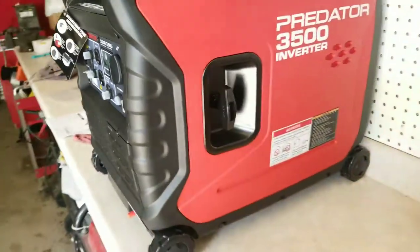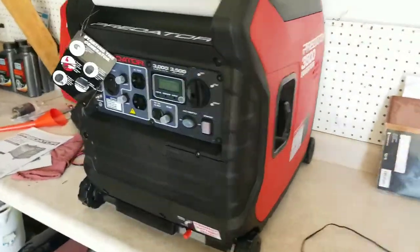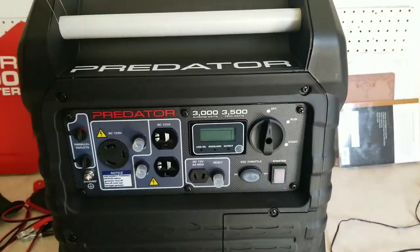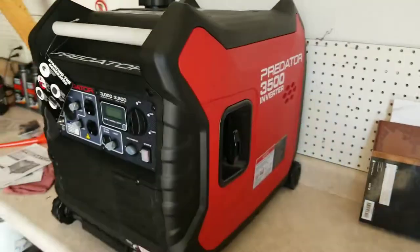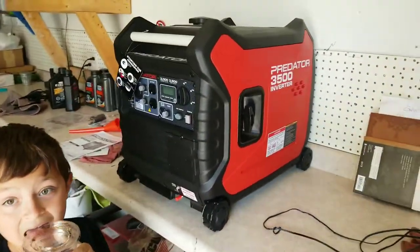Wanted to do a video of the generator that I purchased from Harbor Freight. Still got some stuff to do to it - I got to add the oil, run it for a little while. We'll see, it should run the RV.